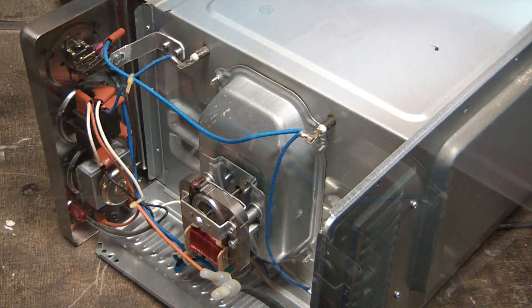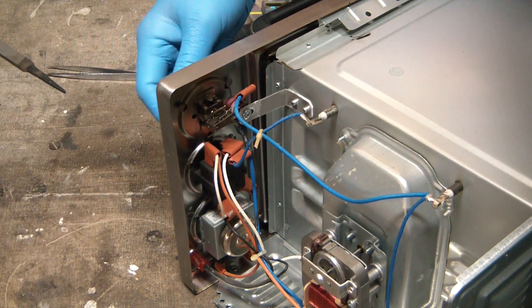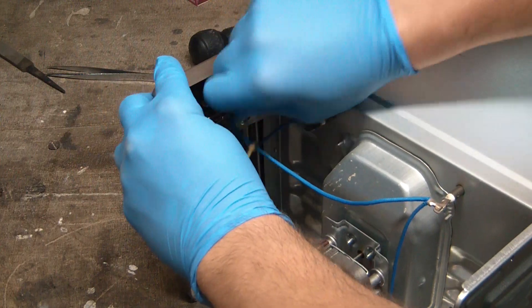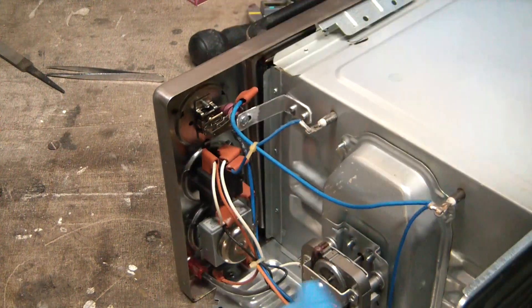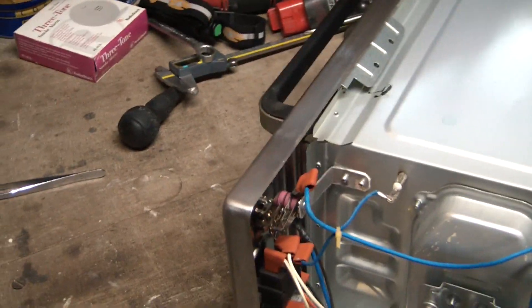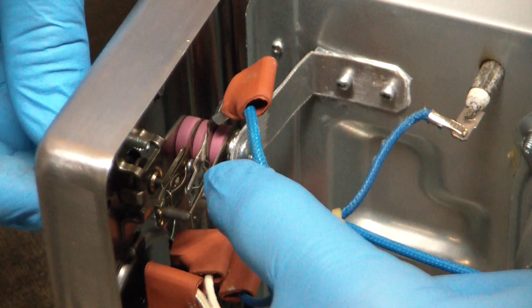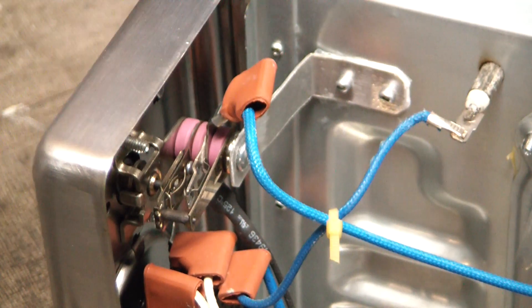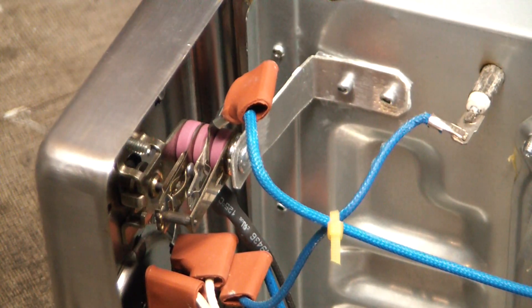Here are your actual controls. You can see the temperature control up here — just a nice little bimetallic switch. So they actuate this and you can hopefully see on camera the bimetallic relay operating. The way they're registering the heat, I'm pretty sure it's just through this aluminum piece here conducting heat from the oven.